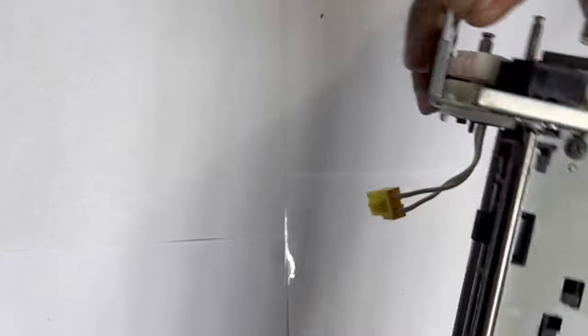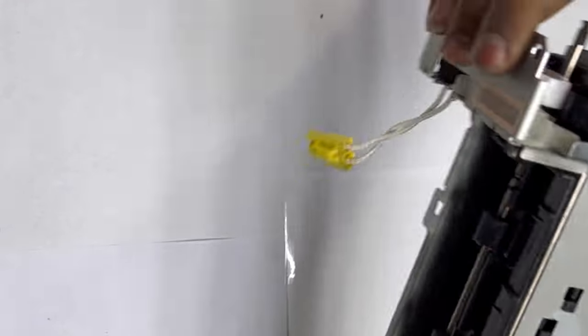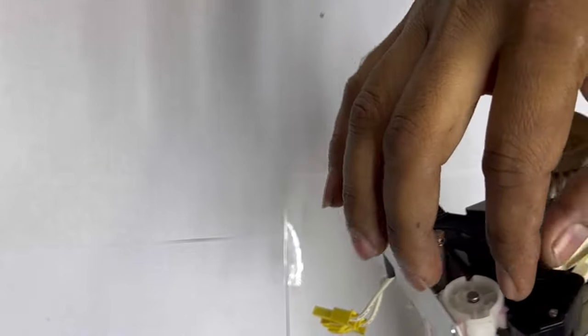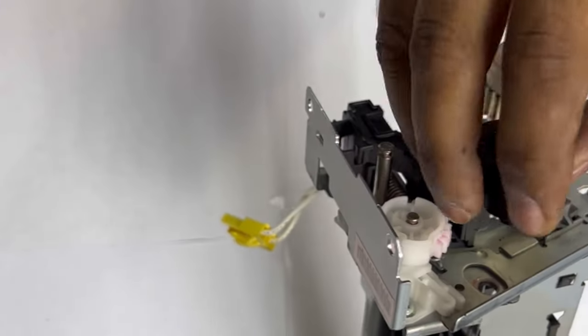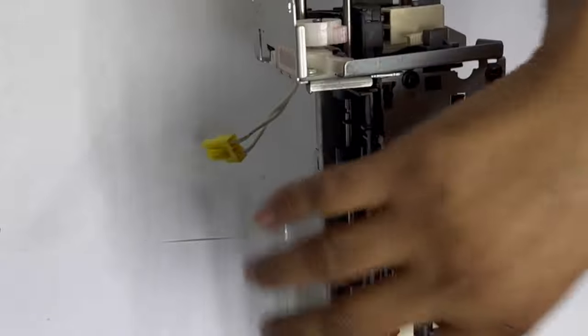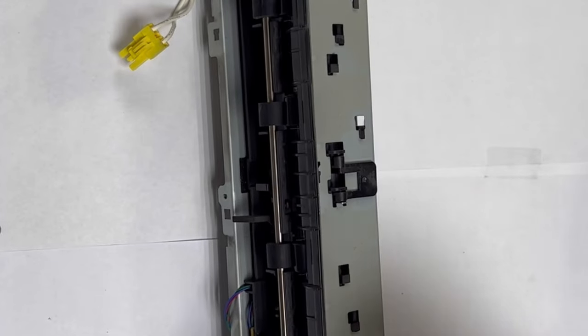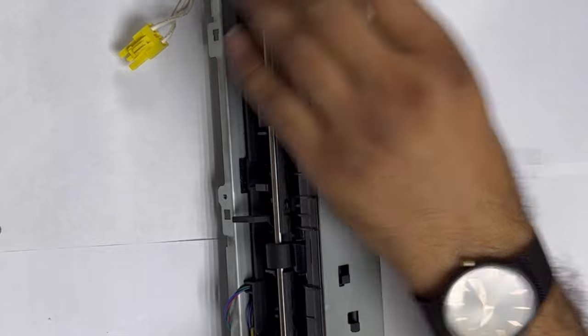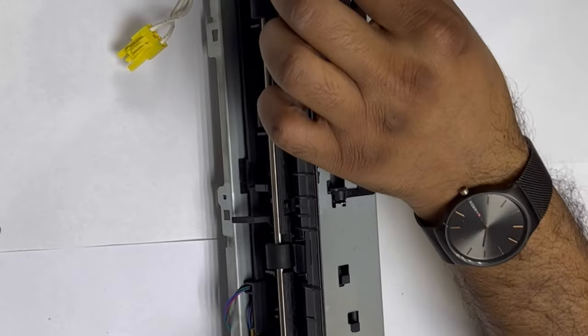If you are a technician, you should use the same tools as I use to disassemble this fuser unit. First of all, you will see here are two gears — we will remove this gear. Make sure you keep note of how to fix it back again. Keep these parts aside. There is one rod here. Now there are four screws — one, two, three, four — we will unscrew these screws with a screwdriver. It's not difficult.